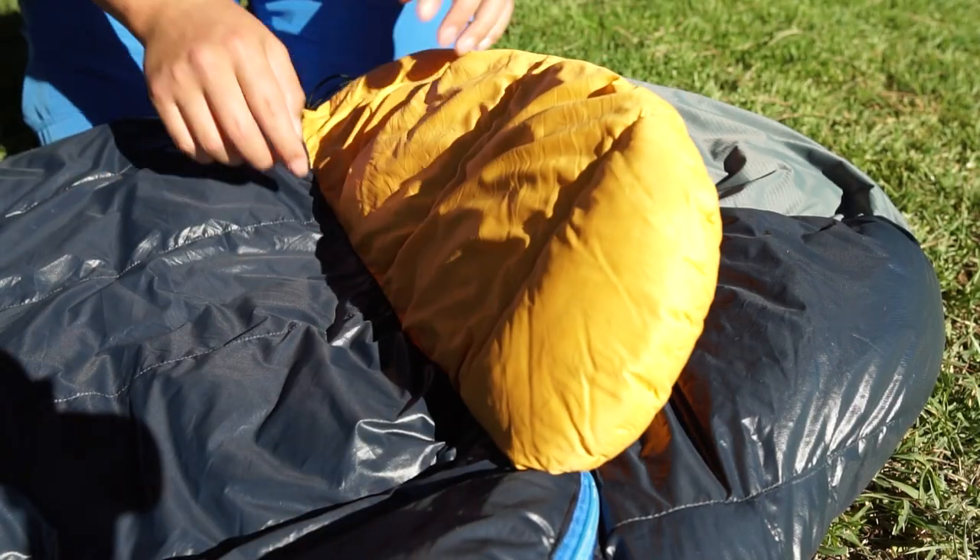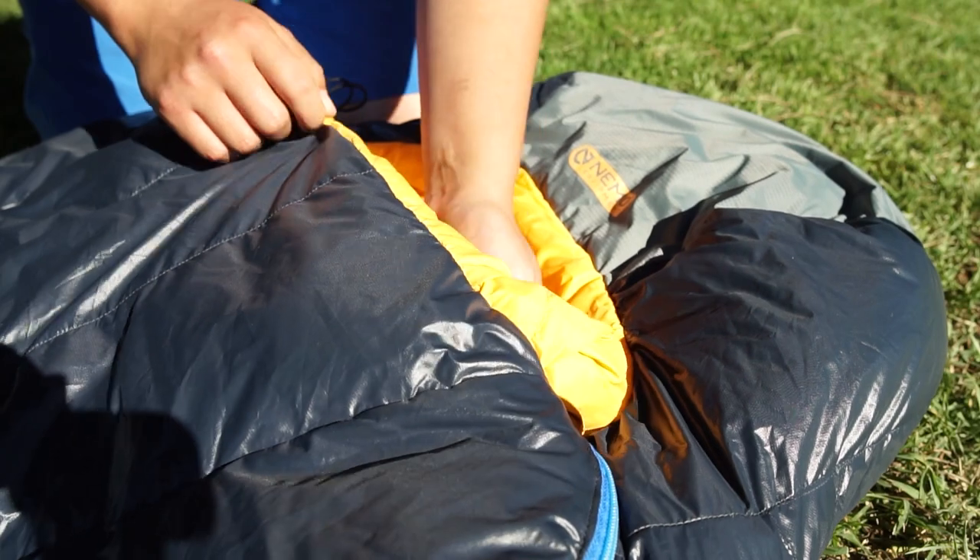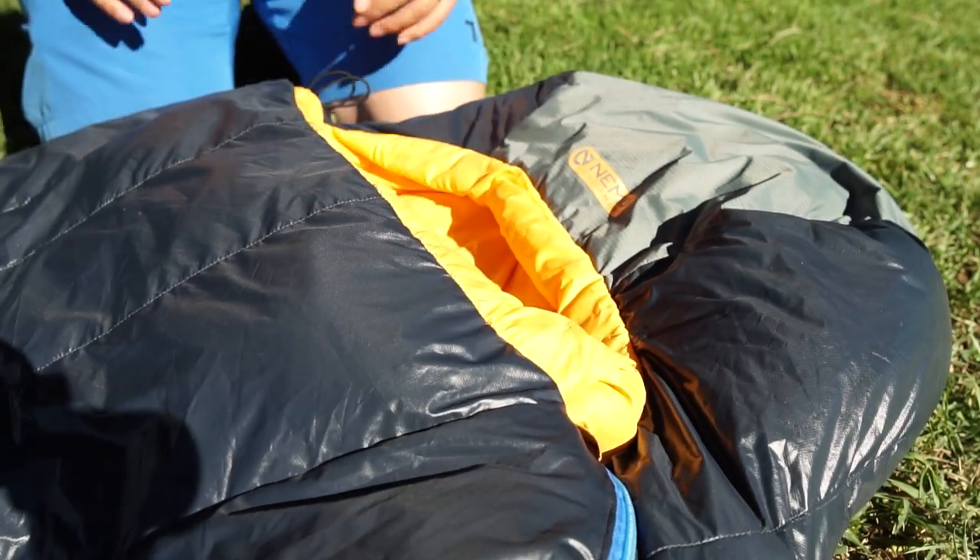More brownie points for having a draft collar — that's this little piece of material that you can form a seal with on your neck so that the rising warm air in your sleeping bag gets trapped inside. The material on the draft collar is super soft too.